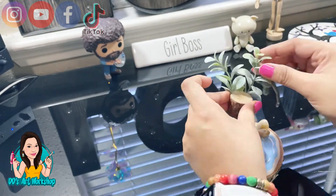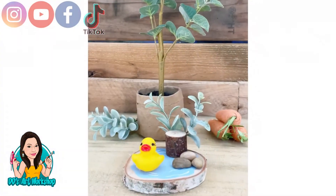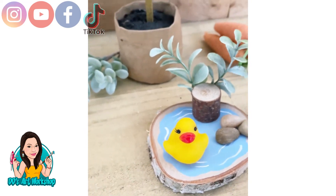I also had these little rocks — you can glue them down, but I'm just going to set them in case I want to change it up. This is the final look — look how adorable that looks! It could go on a tiered tray.